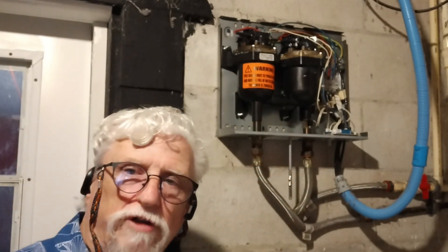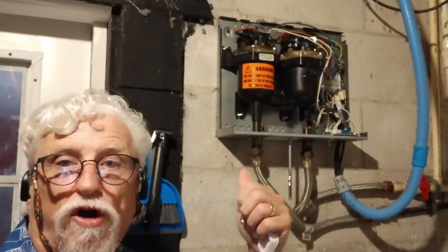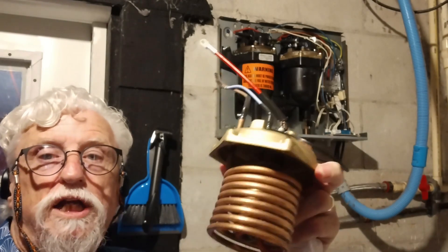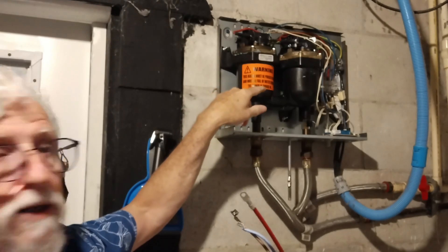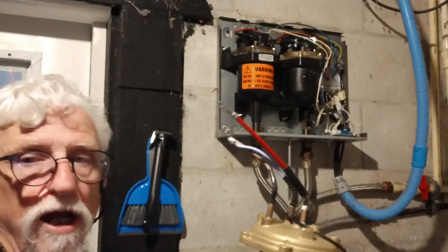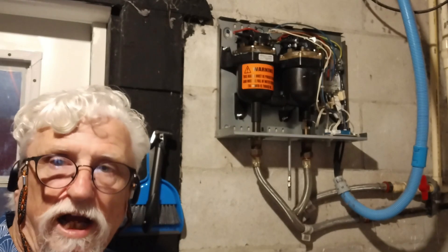Hey, welcome back to the channel. This is Harold. Today on our PowerStar hot water — instant hot water or tankless hot water, whatever you want to call it — we're going to be changing the heating element. The heating element on this side is bad. The fuse keeps tripping, so we determined that the heating element is bad and we're going to change it. Stick around and see how we do that.